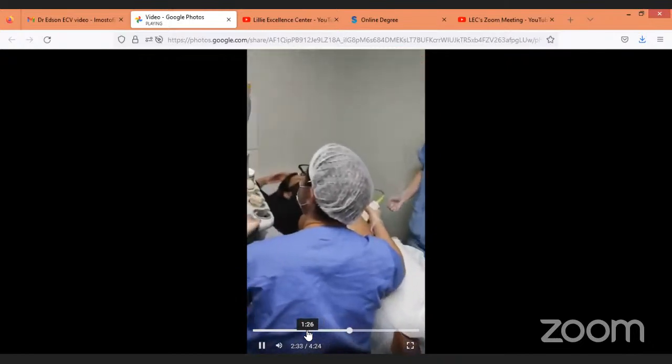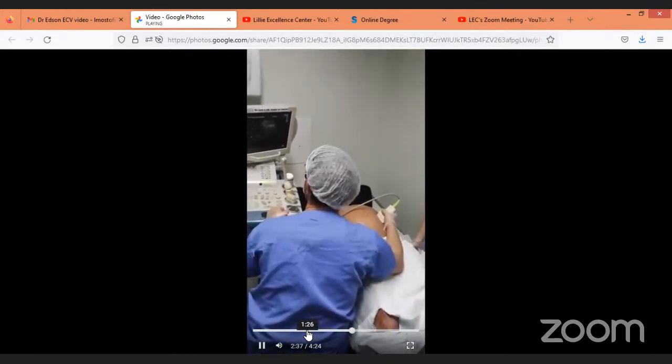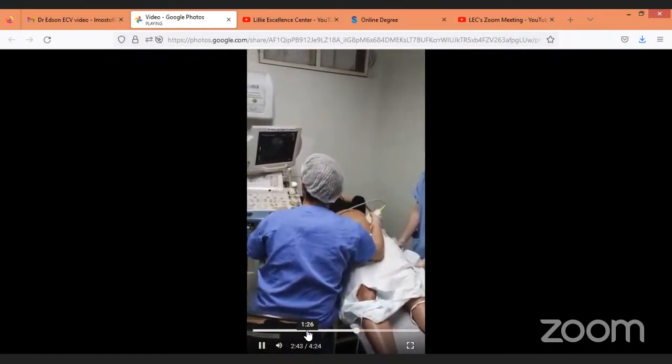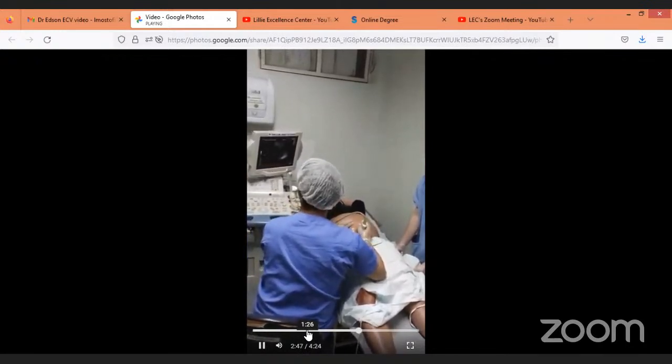I'm going to comment on the baby turning to transverse. As you see, our baby is turning to transverse. We explained this first as a brief presentation — slowly and slowly we were trying to manipulate the baby and turn it to transverse.